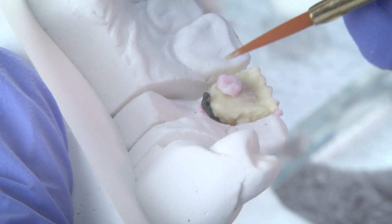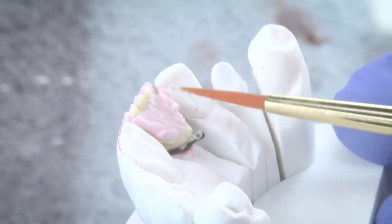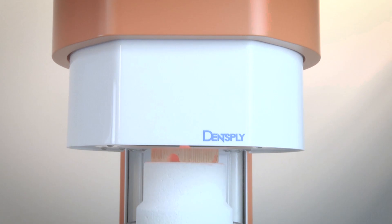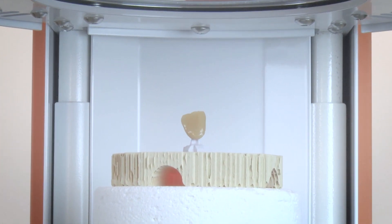Ceramico 3 produces a consistency of porcelain that's not only quick and easy to build up, but also helps control shrinkage. Organic colorants are incorporated in specific powders to help identify the placement of each layer during the buildup. Additionally, a standardized firing process helps every type of technician in your lab reduce remakes and increase productivity no matter their skill level.